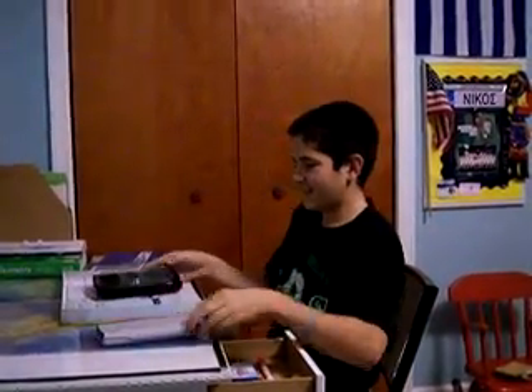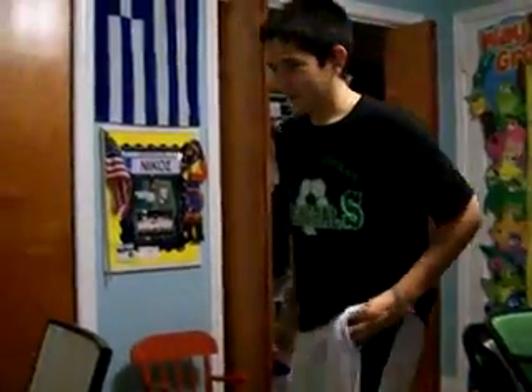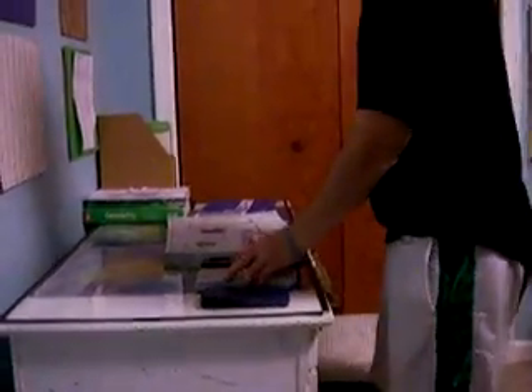Order the TI-89 Titanium today for the low price of $19.99. But that's not all folks — order now and receive a free portable TI-30X to do your math problems on the go. That's a $200 value that you can get for just $19.99. So order fast because this deal won't last long.